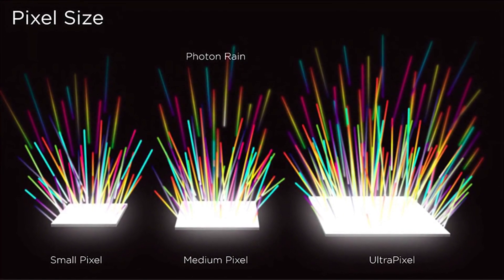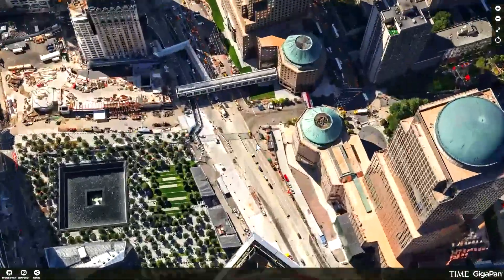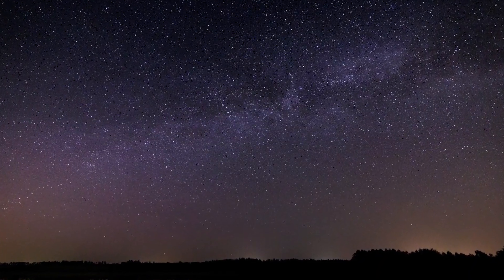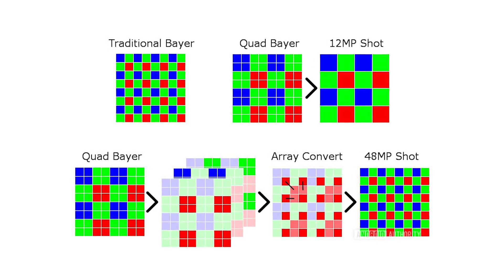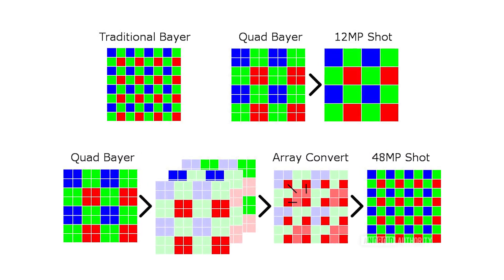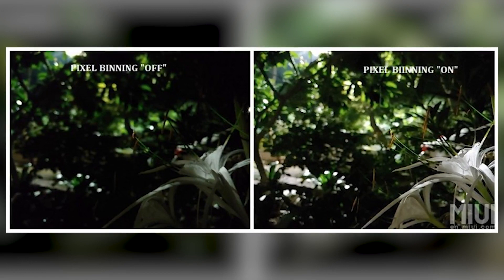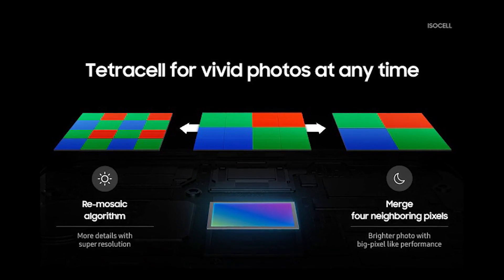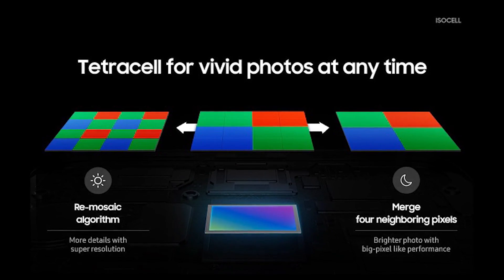So what's the solution? What if sometimes you want to take 108 megapixel large photos that you can crop, and other times you want the sharpest and best-looking photos possible? The answer is called pixel binning — basically when you merge multiple pixels together and have them act as one big pixel, giving a lot more area for capturing light, increasing dynamic range, and reducing noise. Samsung already does this with the ISOCELL Bright HMX that Xiaomi is using, merging 4 pixels together to give a 27 megapixel image out of the 108 megapixel sensor.